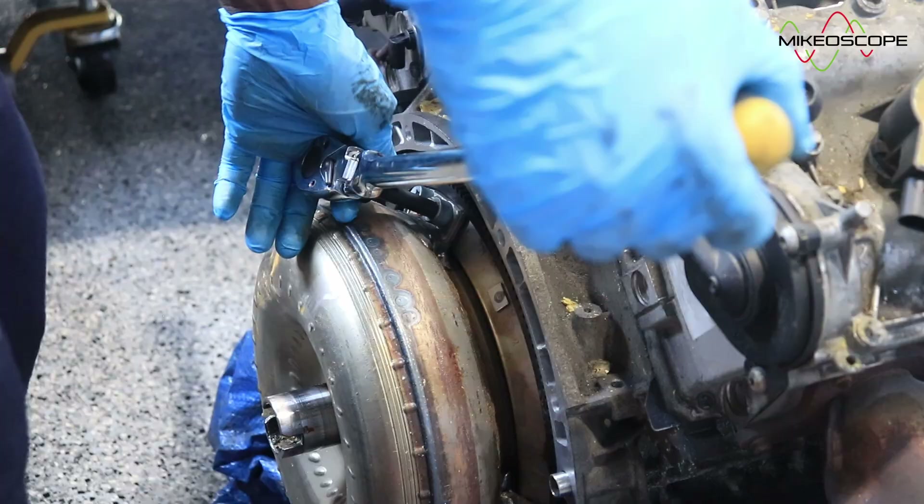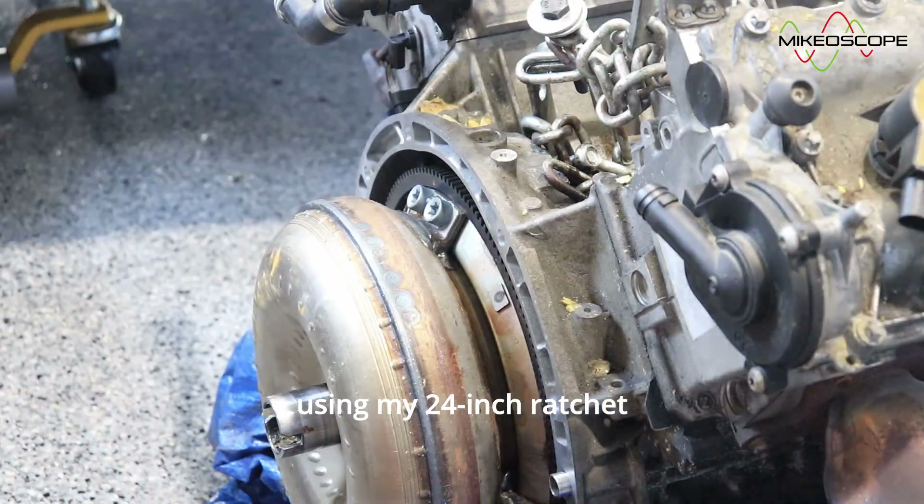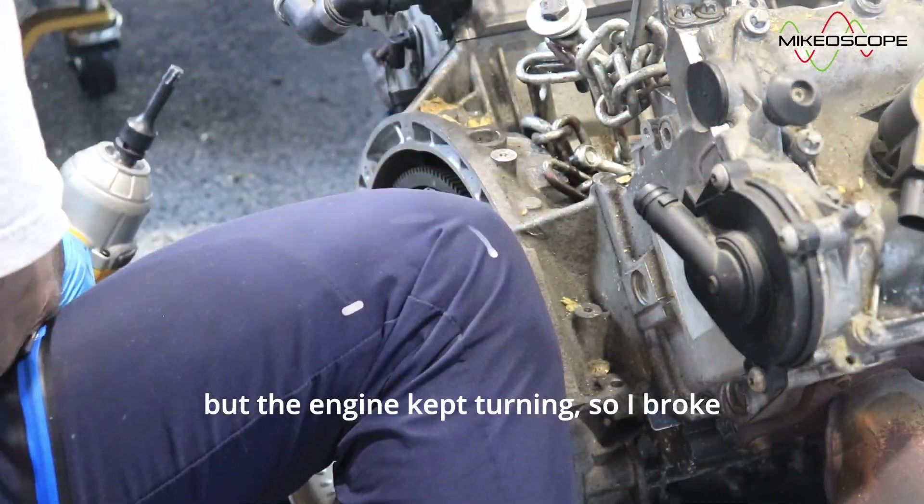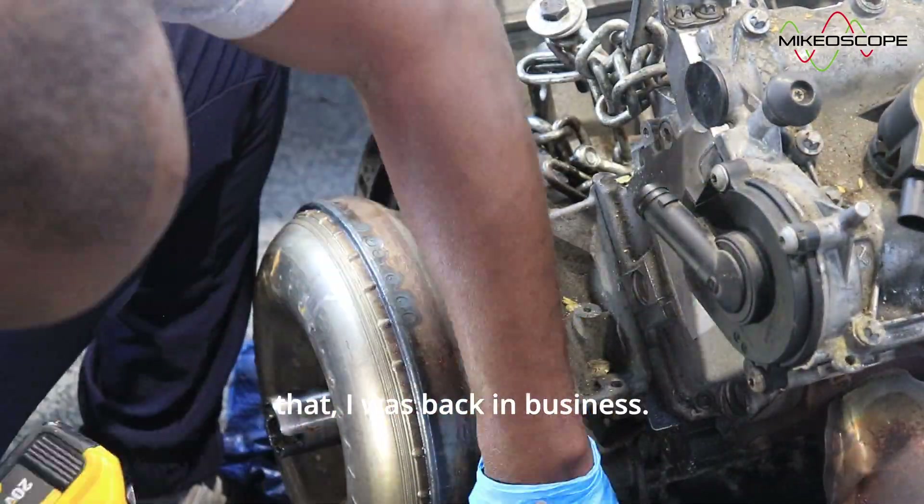The next step was to remove the torque converter. I tried to remove it using my 24-inch ratchet while another ratchet was attached to the harmonic balancer for leverage, but the engine kept turning. So I broke out my impact and just like that, I was back in business.